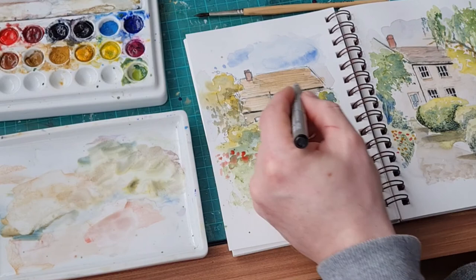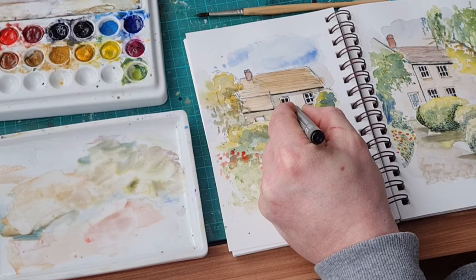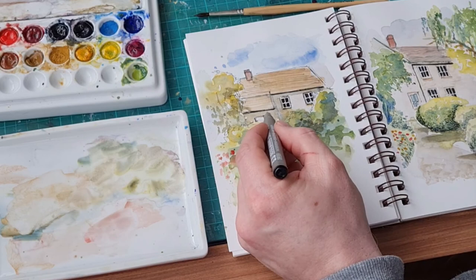I did let this dry for about 20 minutes before I went in with the pen. You can see the windows popping as I've put them in — it just makes a nice little scene. Maybe you could do something like this — it would look nice in a little frame, you could have this in your home. It really is simple to do, so if you're not used to anything like this just give it a go — you'll surprise yourself.